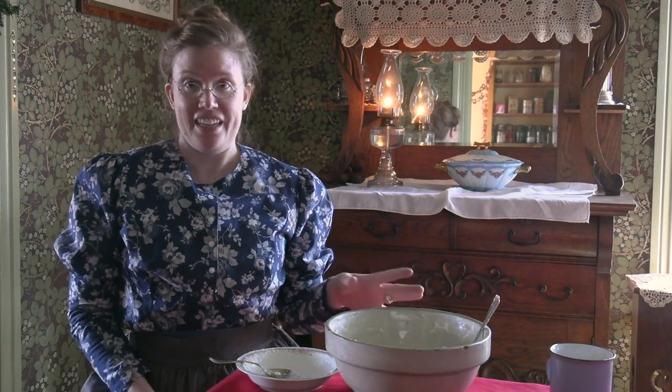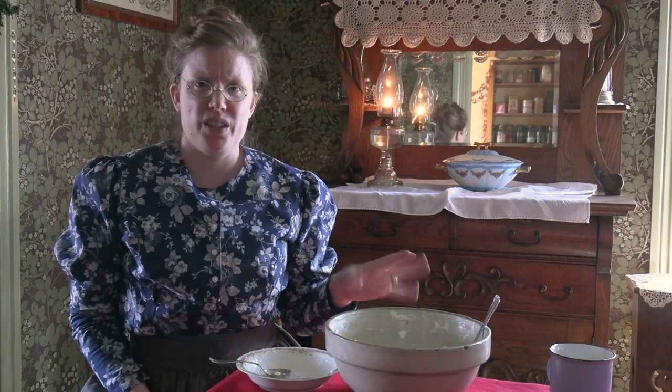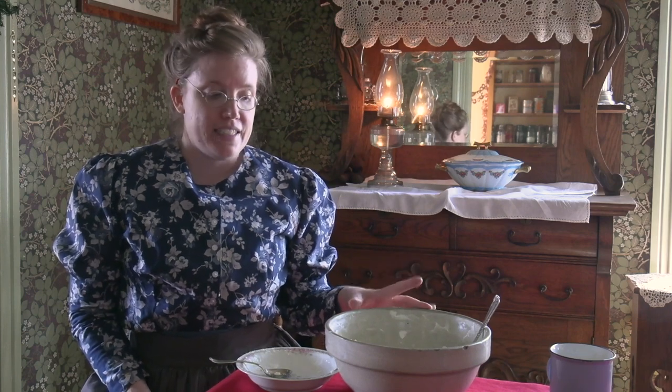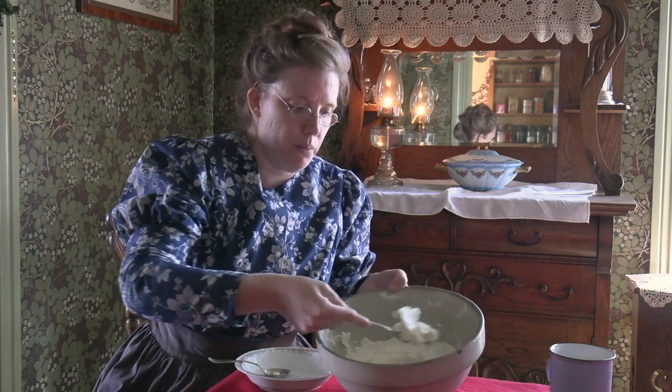I've let my ice cream sit in the ice for about three or four hours, and it's nice and frozen. And I will serve some onto my bowl.